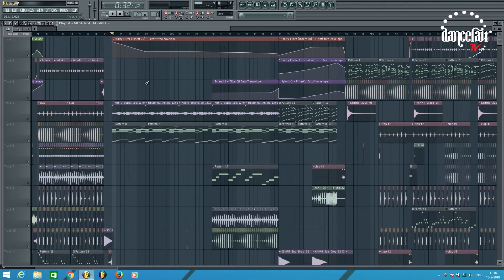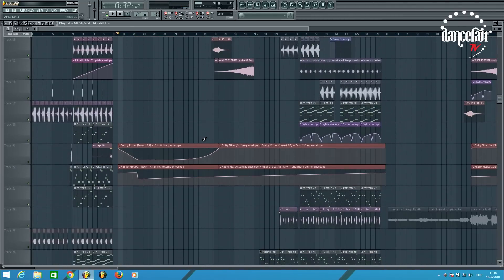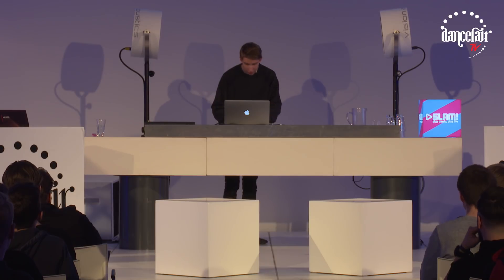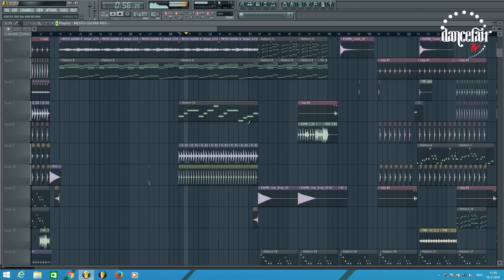That's basically the first part of the break, and then the vocal comes in. I made this track without a vocal, so I left really much room to keep it for a vocal. I didn't really make a melody in the break or something, because I wanted the vocal on top of it.